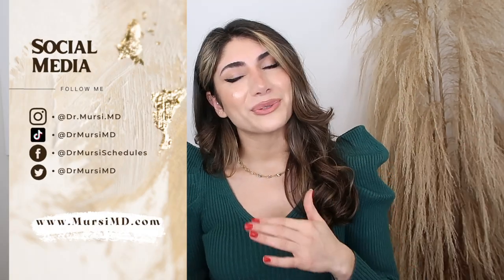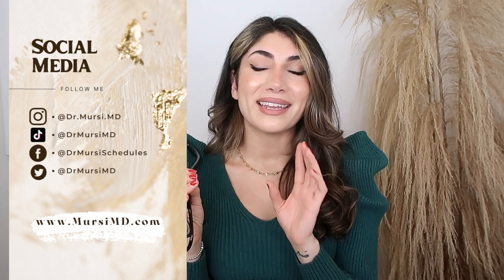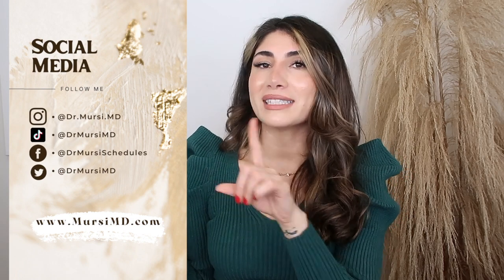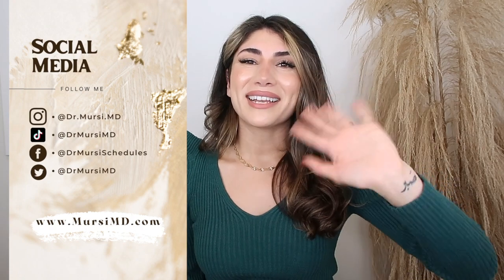I do have a discount code for you — go ahead and use that. They also have a promotion right now, so check out their website to see what promotions they have. A lot of my friends have been asking whether I like it and I tell them to get it because it's amazing. I hope you guys found this beneficial — let me know what your thoughts are and if you end up buying it. Go ahead and follow me on Instagram and tag me in your photos whenever you purchase this. Bye guys, have a great day!